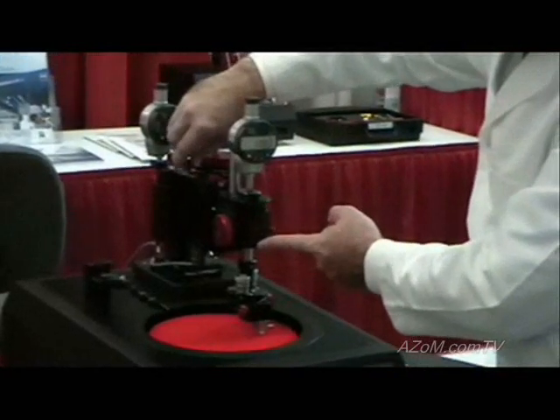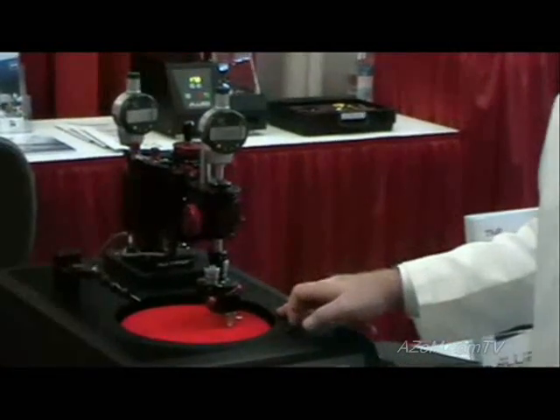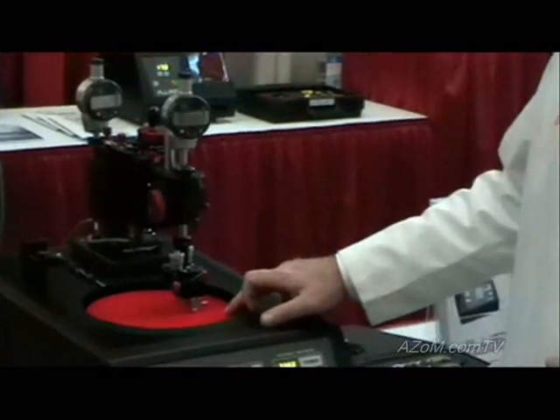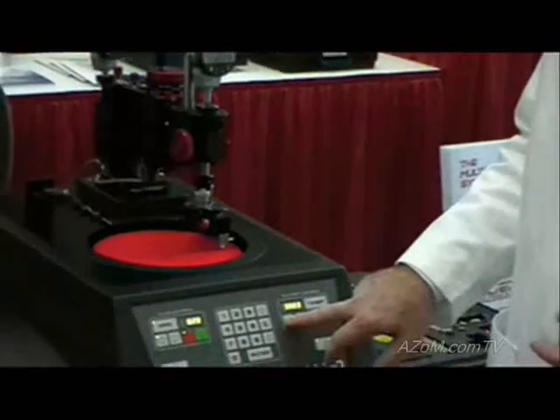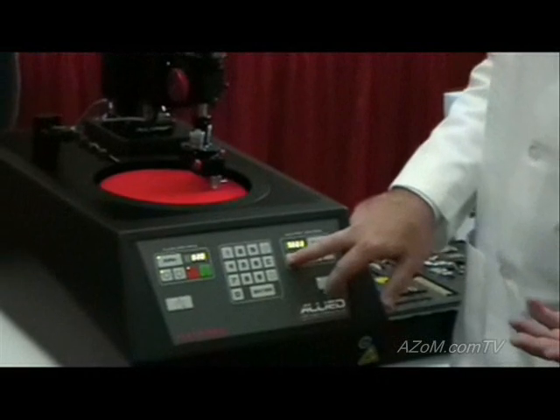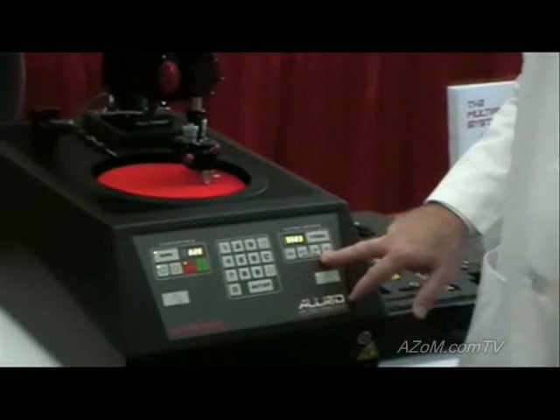So what we need to do is loosen this screw and move it over to make this our extreme position near the edge of the wheel, so we can take advantage of more of the abrasive. The oscillation speed can also be varied as you wish.